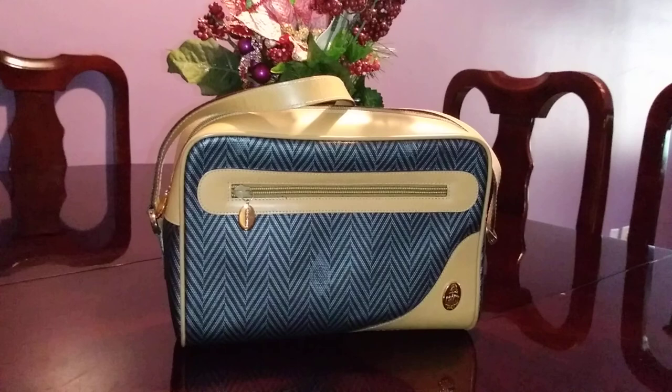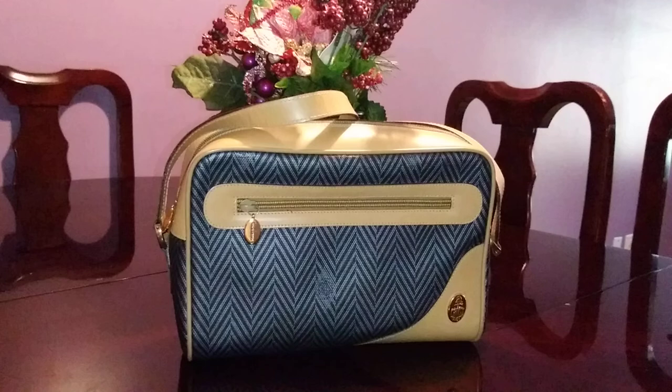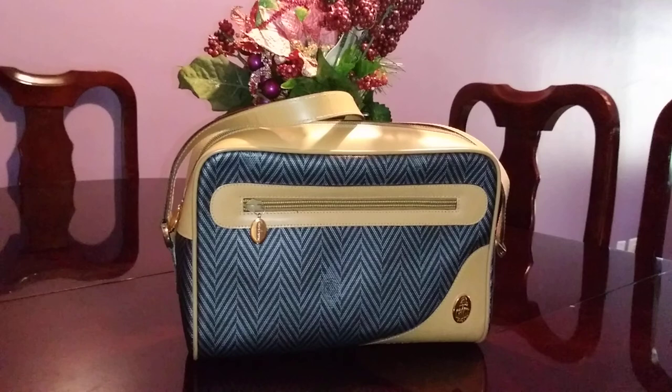Merry Christmas everyone! It's December 25 and here I am doing a video. I plan to send this away, so before I do that I'm going to make a video — and this is my very first Marc Cross handbag review ever.